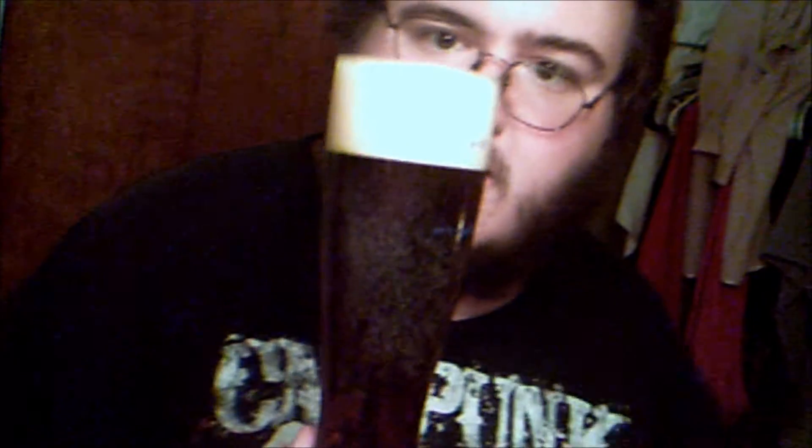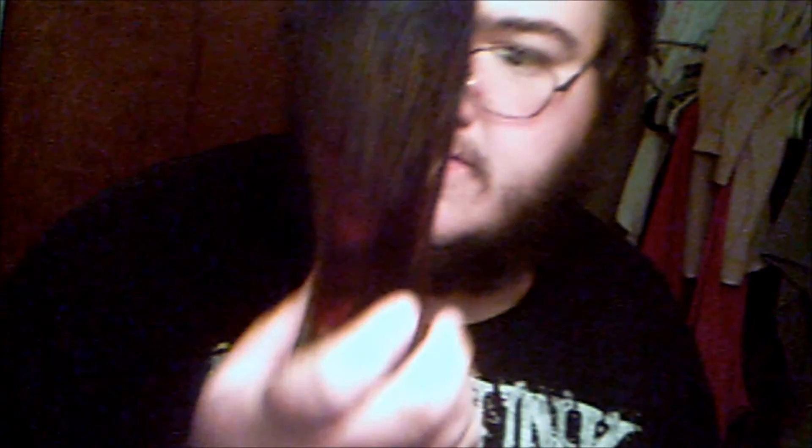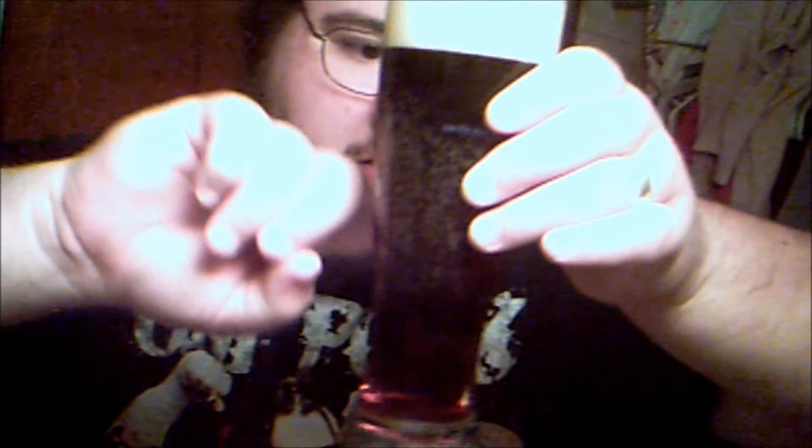It's got a nice thick head on it, tan colored. The color of the beer is somewhat dark — like a caramel color, a very light brown.